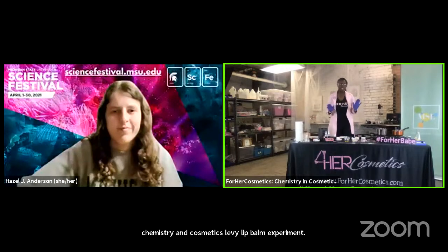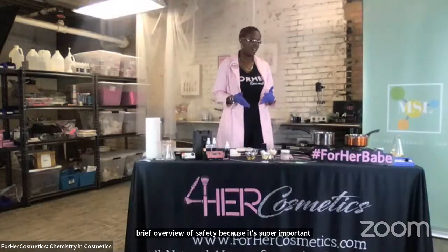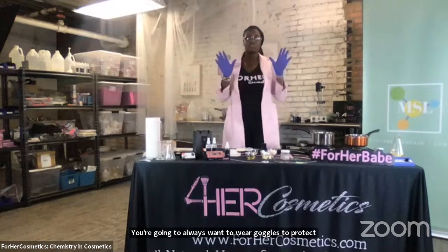Before we get started, I just want to give you all a brief overview of safety because it's super important to make sure that you are safe whenever you're in the lab. You're going to always want to wear goggles to protect your eyes from any splashback or anything that could possibly get into your eyes. You're going to want to wear gloves to protect your hands from transferring any type of bacteria or oils from your hands to your raw materials. And then you're going to want to either wear an apron or a lab coat like myself so that you can protect your clothing from any type of splash or your fabric getting into your final products.